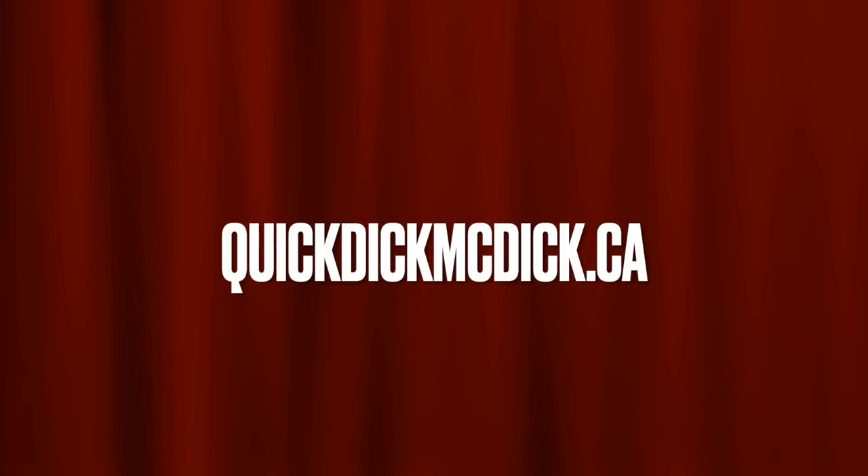quickdickmcdick.ca — we don't often self-promote, but when we do, well, we do.